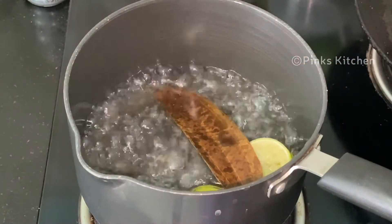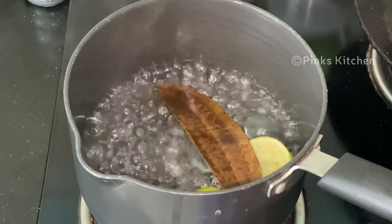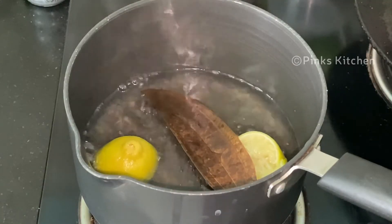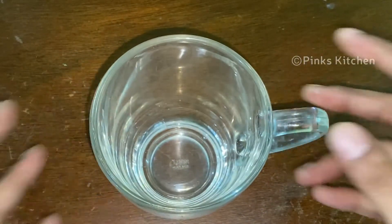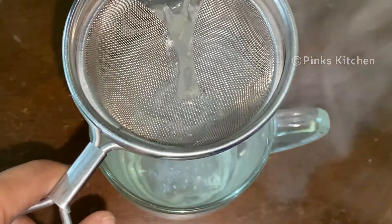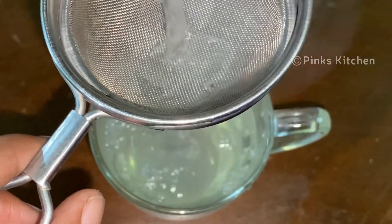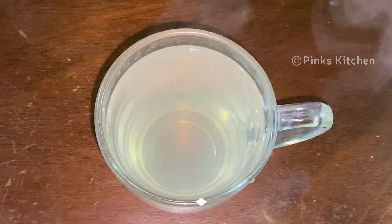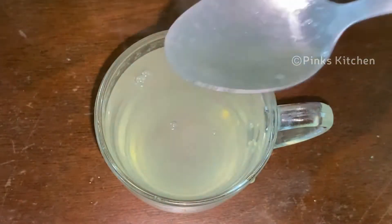It's nicely boiling and the essence of the ingredients is getting extracted into the water. It's been 3 minutes, so let's turn off the flame. Take a mug, strain and add the boiled liquid, then add 1 tablespoon of the lemon juice and mix it well.